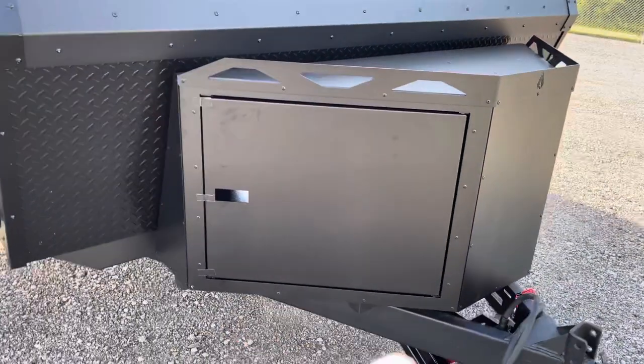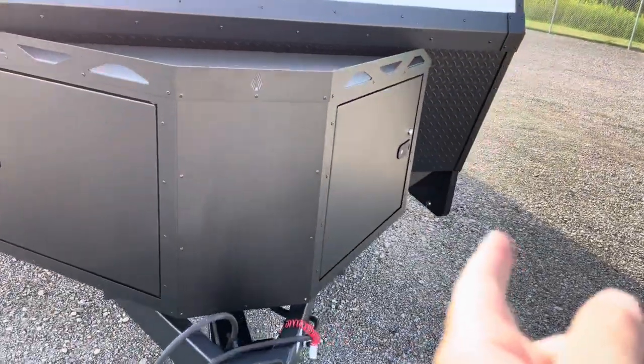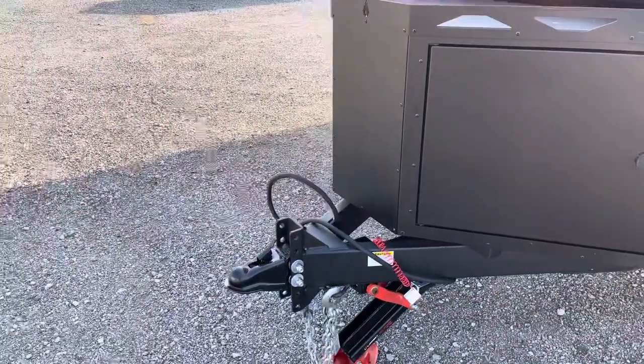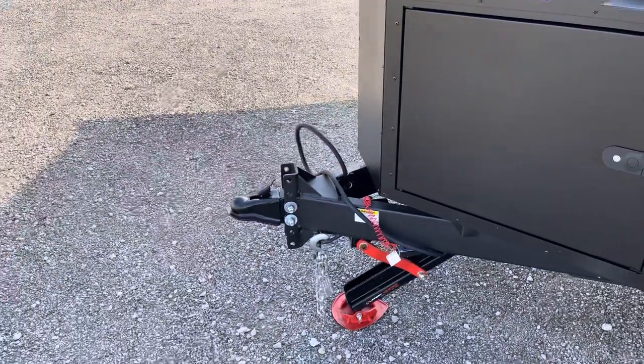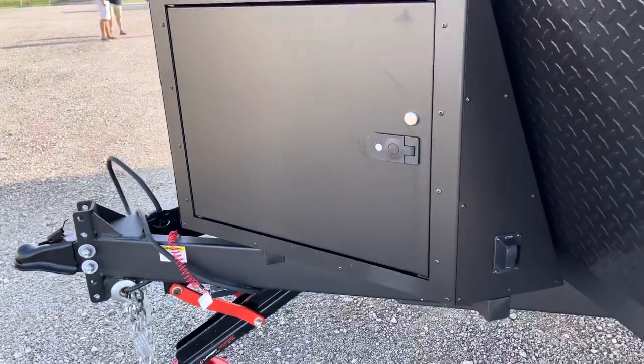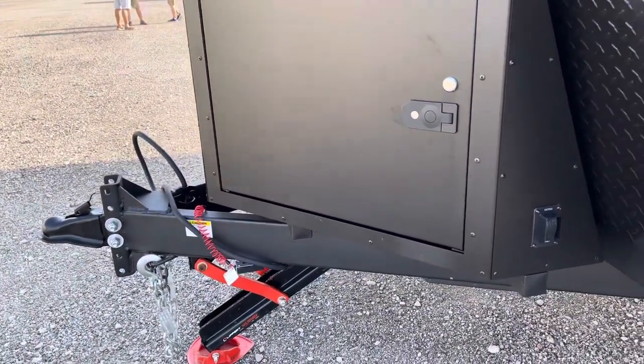You've got your built box up front. We've got LP on the left, and with the max solar, your right-hand side is going to be just storage. We've got the versacoupler up here too, so that is adjustable, as well as the side-mounted switch for your electrical tongue jack.